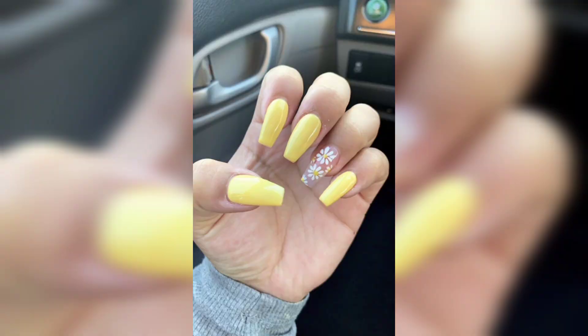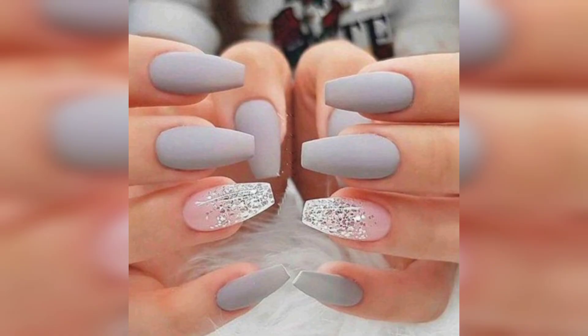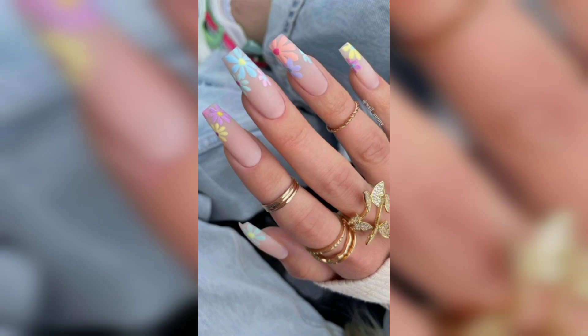These are some popular ideas for coffin nails. Geometric designs are also a popular choice — think bold stripes, triangles, and even checkerboard patterns for a modern and edgy look.